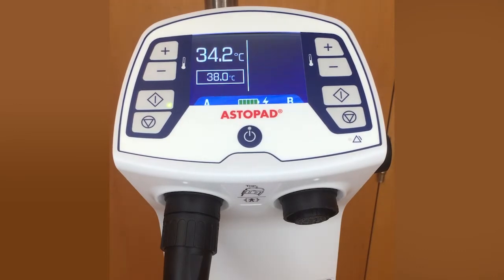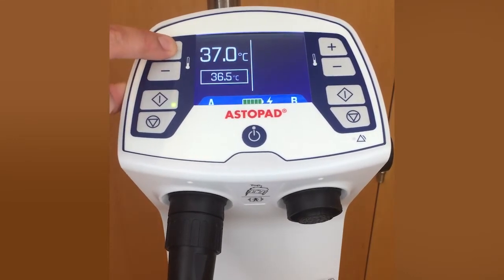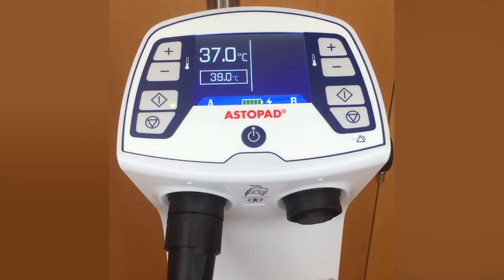The short heating-up time makes the Astopad ready for use quickly. The display shows the actual temperature from the warming blanket and the target temperature within the frame, which can be selected from 32 to 39 degrees. To increase or decrease the target temperature, press the plus or minus button in 0.5 degree steps, then press the start button after choosing a new target temperature to confirm the change.